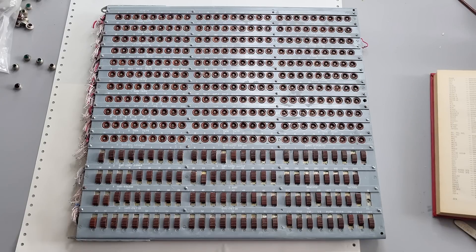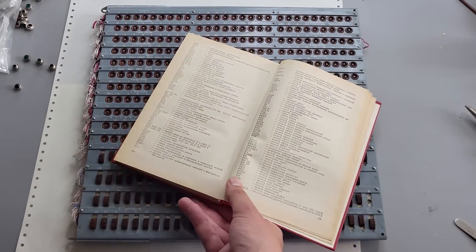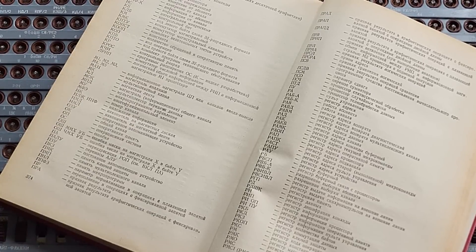Now it's time to place those colorful lenses. The color to choose depends on function. Some acronyms I know, and I found others in literature, but many are machine-specific, so I understand their meaning only approximately.